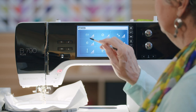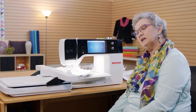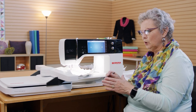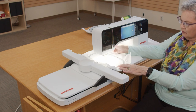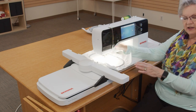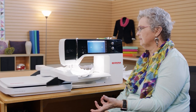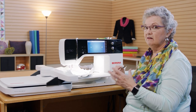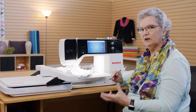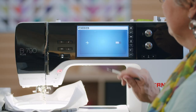This setting is called Thread Away. What happens with Thread Away is the hoop moves rapidly so that the tail is pulled up out of the way and does not get pulled down into your design when you first start stitching. It's an on-off feature. I love this feature and never turn it off, but if you want to, here's where you turn it off.